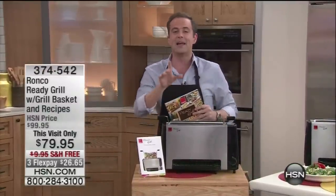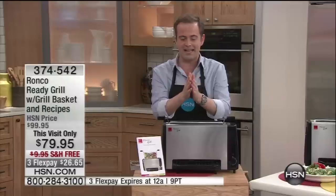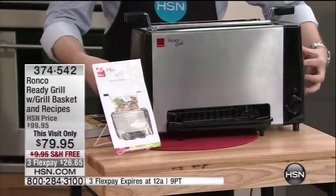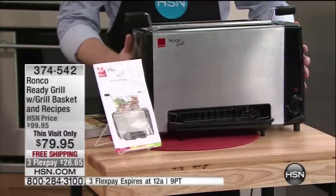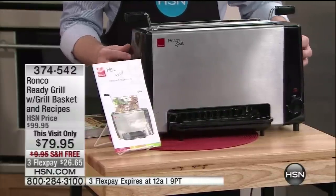Ronco has just the most remarkable offer and value. We know and trust the name Ronco. You are looking at one of the most sensational products on the market right now, just released. It's the Ronco Ready Grill, and we are proud to say we have it at best price anywhere: $79, free shipping and handling, and three flex pay.